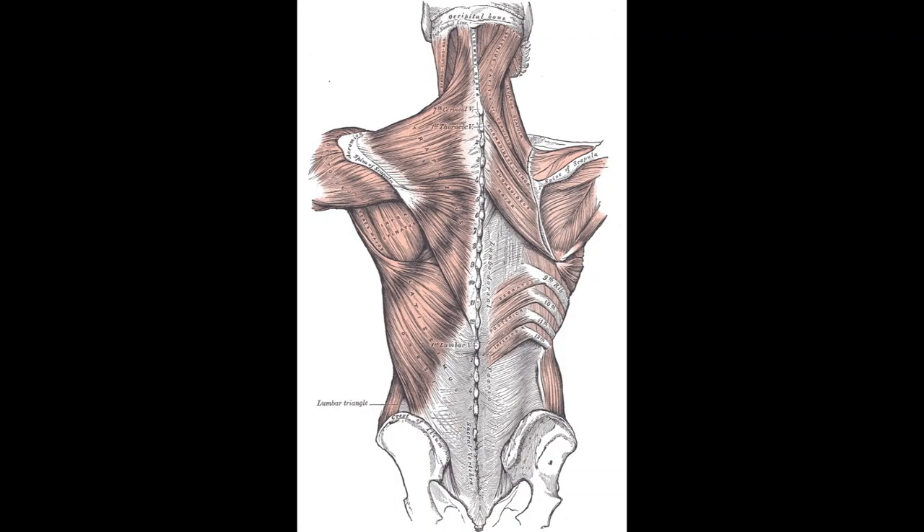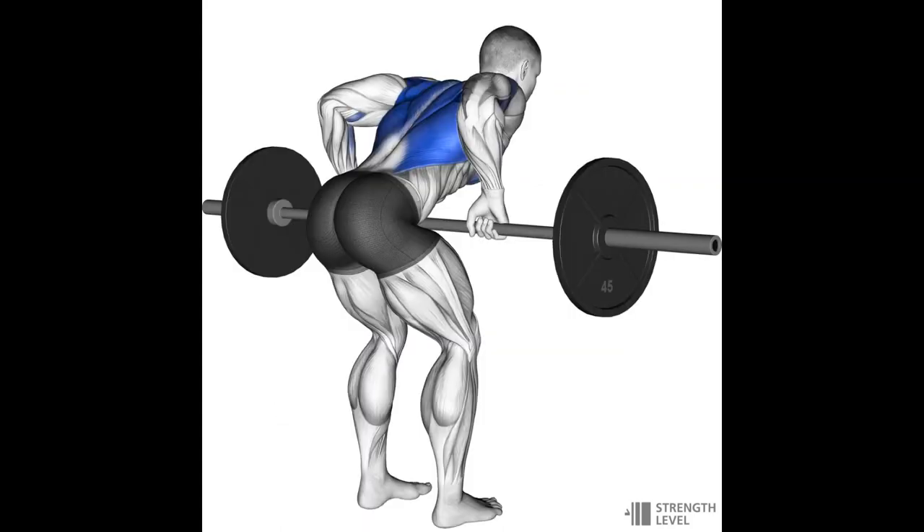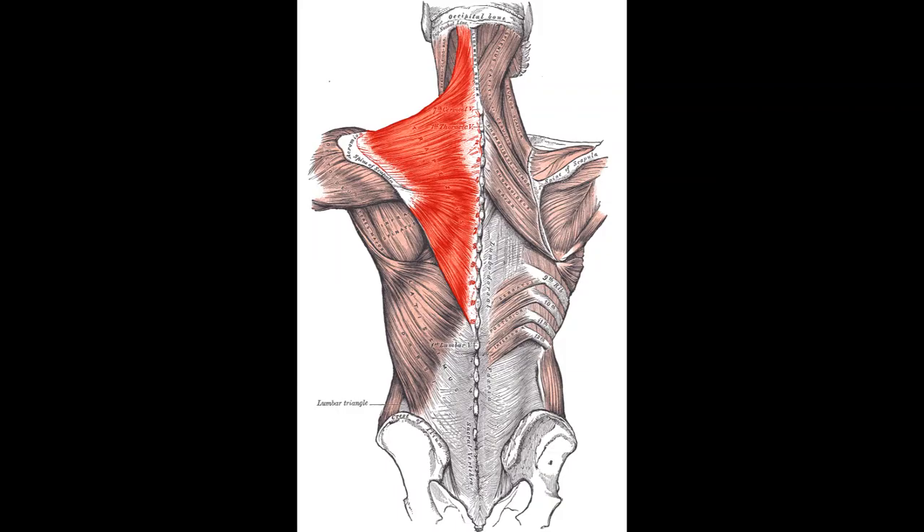The back has lots of muscles, so there are lots of different exercises needed to adequately hit all of them. Starting with the lats — the back muscle everyone knows — which is responsible for horizontal and vertical pulling motions: things like pull-ups, lat pull-downs, and rows, especially with elbows tucked close to the body to really emphasize the lats over other back muscles.